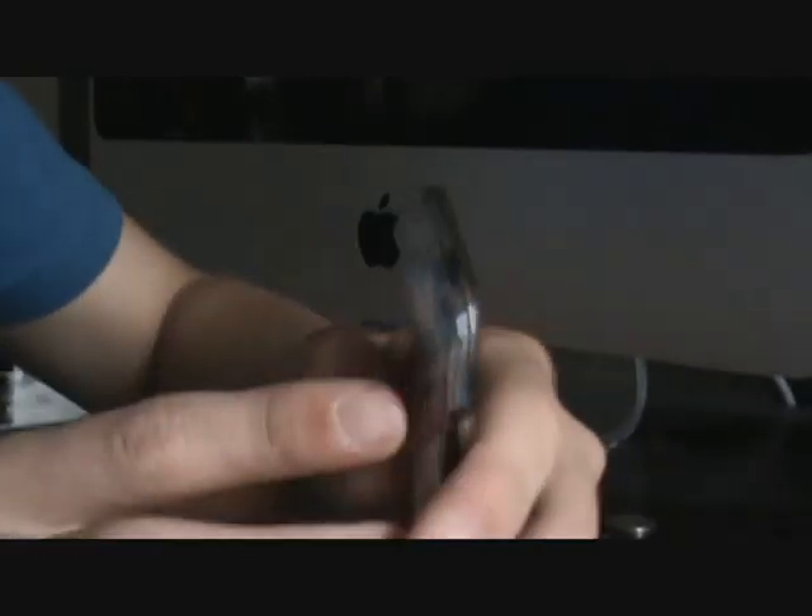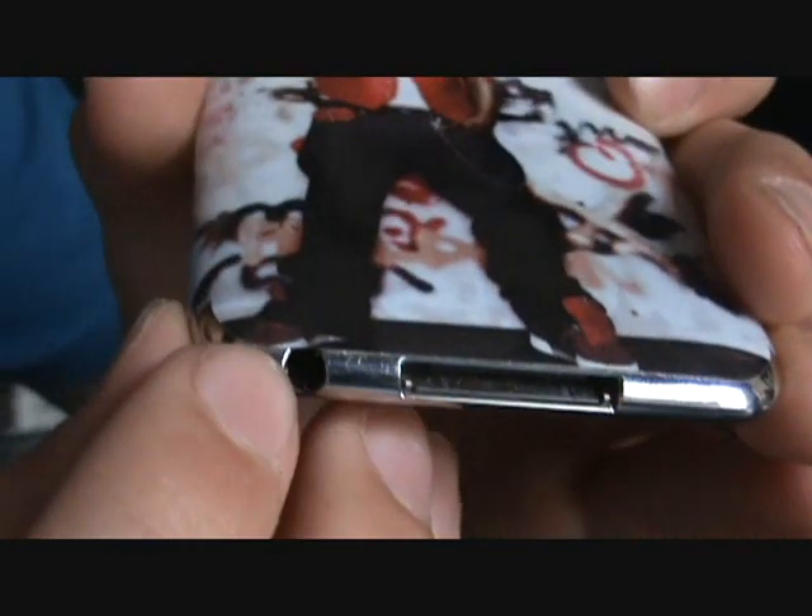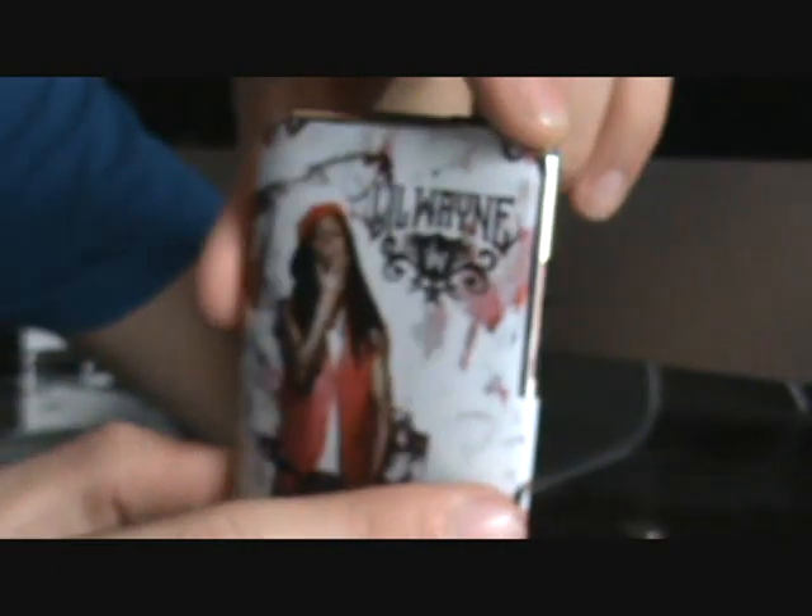It fits all around to the top right here, up until a couple centimeters from the power button. Down at the bottom it barely misses the headphone jack, which is really cool. It goes around the side, and it has a little slot right here for the volume rockers so that doesn't interfere.